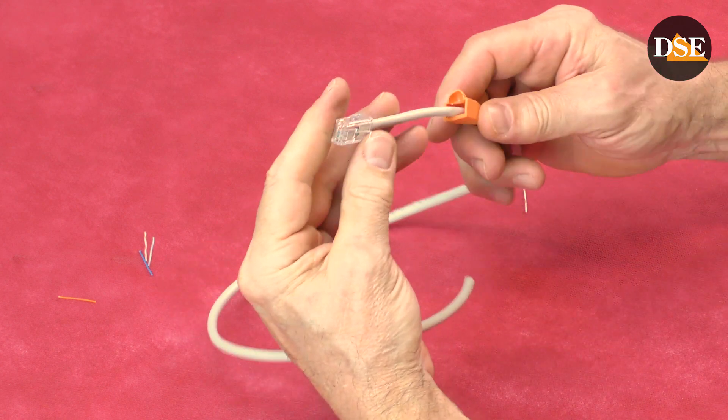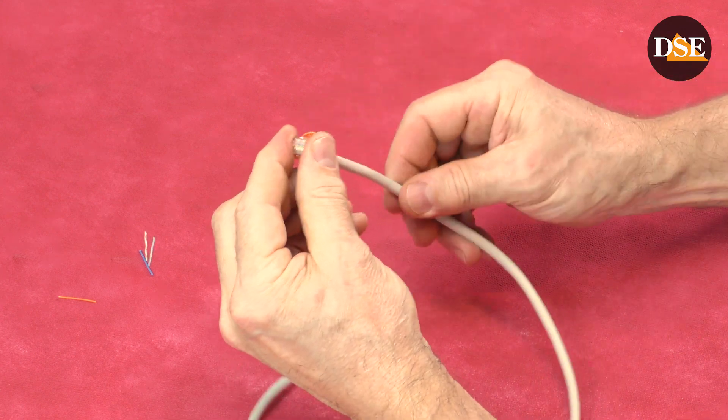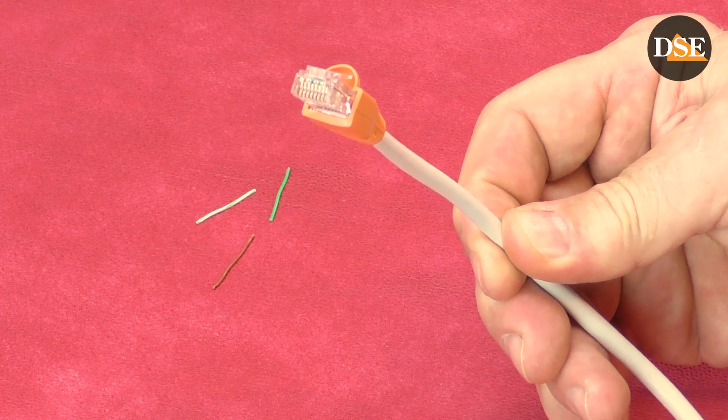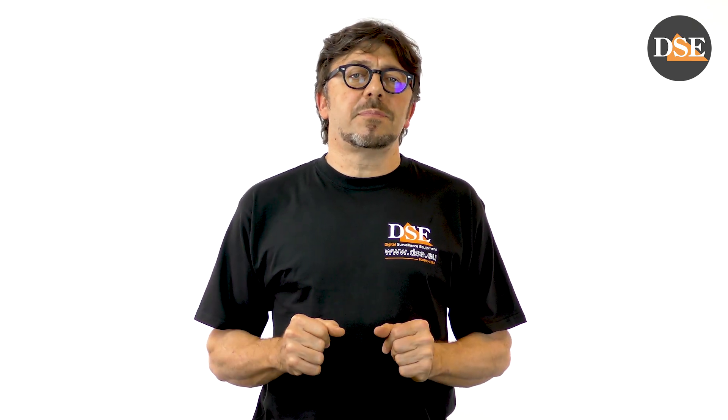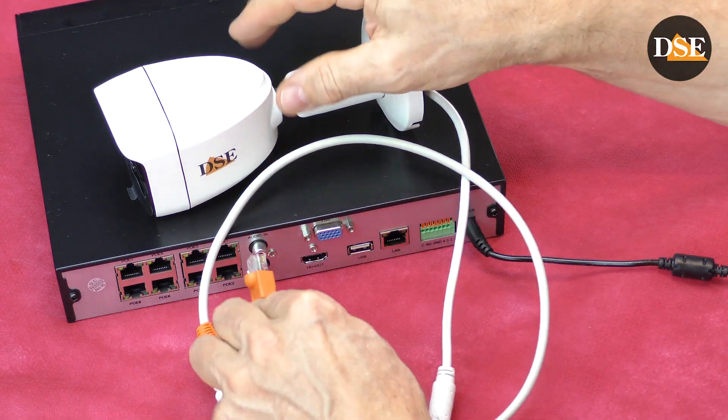Now we move the rubber cap up, and our plug is ready to go. Now you know everything you need to start crimping connectors in your own CCTV system. All connectors are done in the same way — whether you connect a switch, router, PC, camera, or NVR, the connector is always the same. On one end of the cable and on the other end, just keep the same sequence.